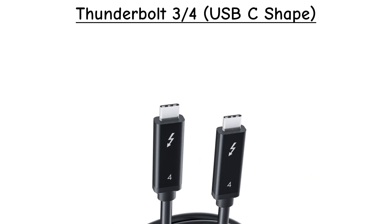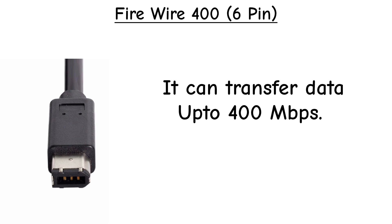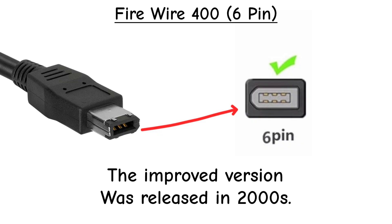FireWire 400, 6-Pin. Before USB got fast, FireWire was Apple's solution for video editing and external drives. The 6-Pin FireWire 400 was common in the early 2000s, but it's completely outdated now.